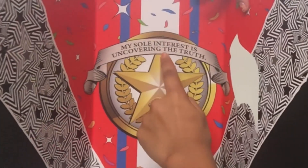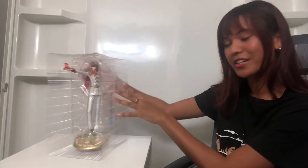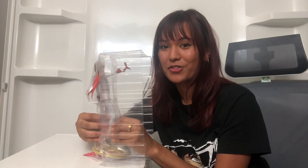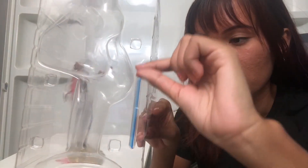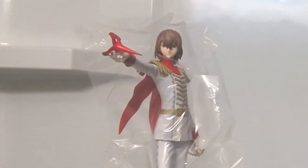It says 'My sole interest is uncovering the truth.' Alright, now it's time — oh, I forgot there's tape. We're just gonna snip — yes, I have the same scissors as last video, we keep it consistent up in here. Time for the pull! Oh, there actually was a part in that — it was his sword. This is part of his sword — oh my gosh, it's like transparent and so beautiful. I don't even want to unwrap him, he looks so crisp.